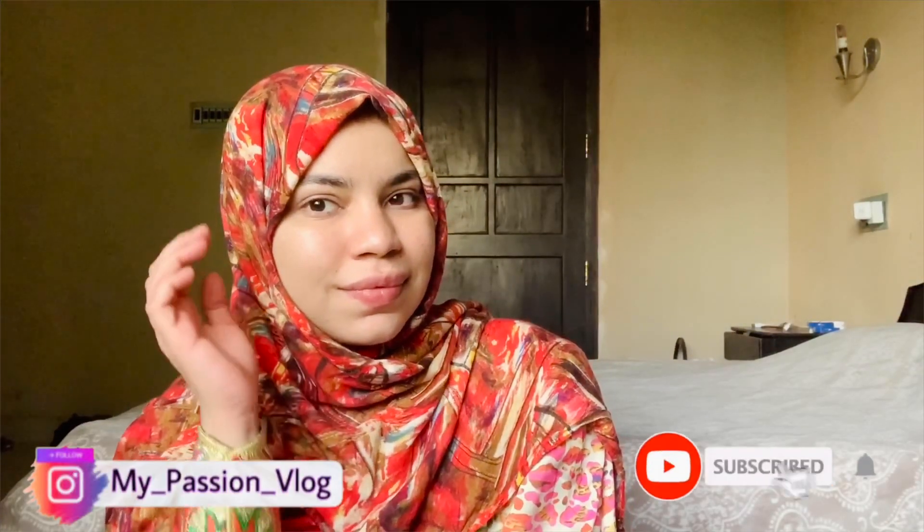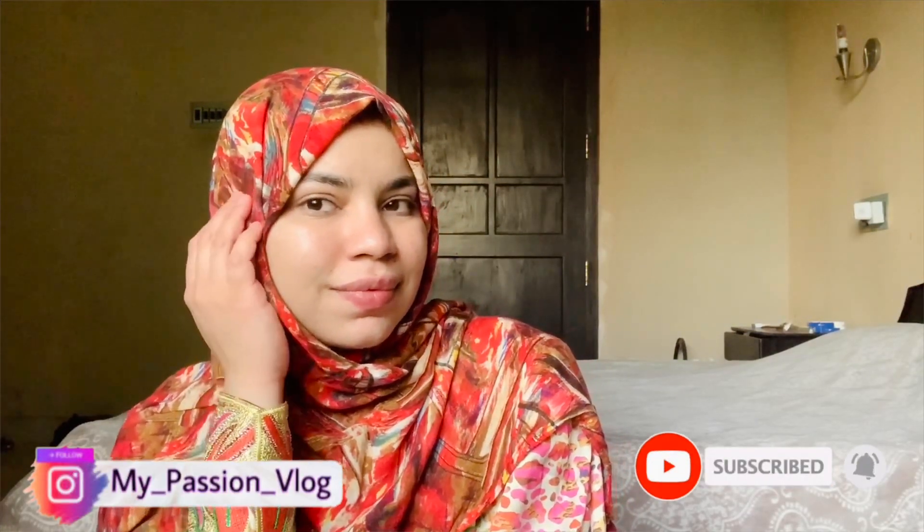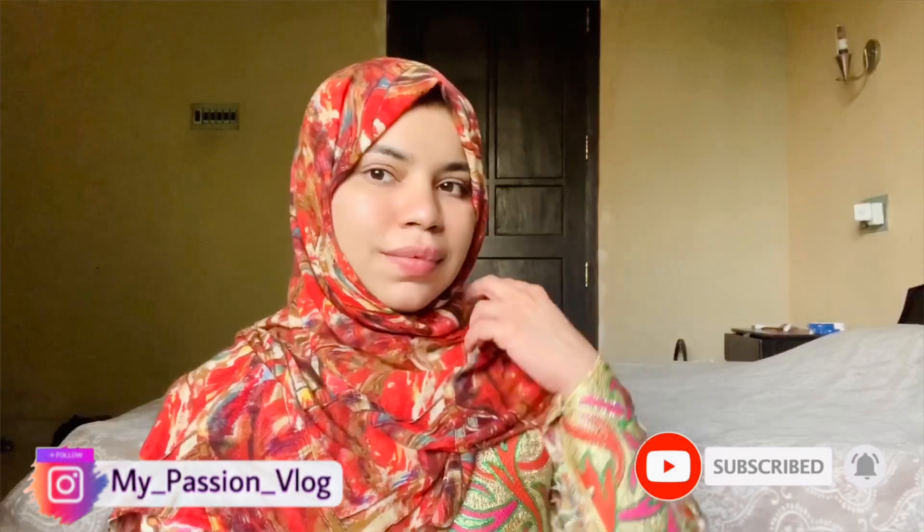Hello everyone, welcome to your channel. This is Arab Beauty. We are starting with simple remedies. Let's take a look at this video.